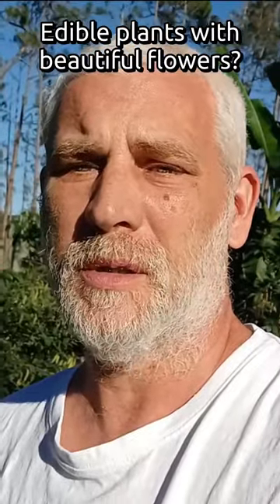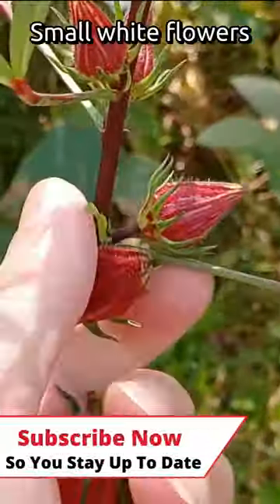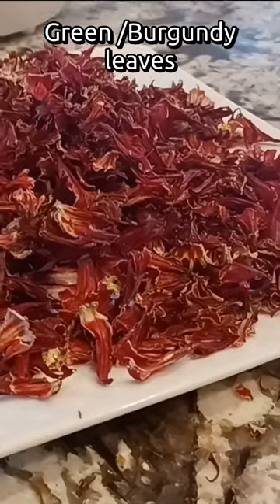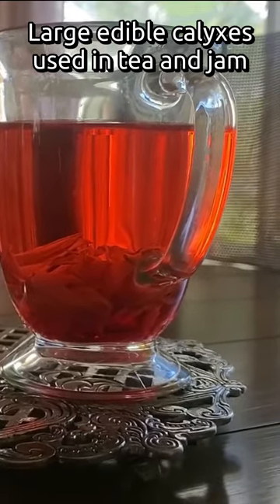Edible plants with beautiful flowers. Roselle hibiscus makes gorgeous small white flowers, relatively small compared to other hibiscuses. It has greenish leaves with a burgundy tint, and very large reddish burgundy calyxes that are typically used in tea.